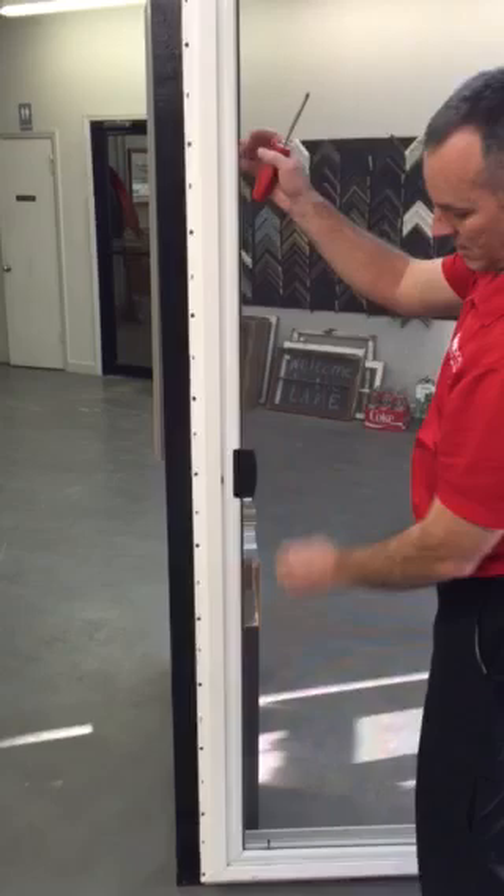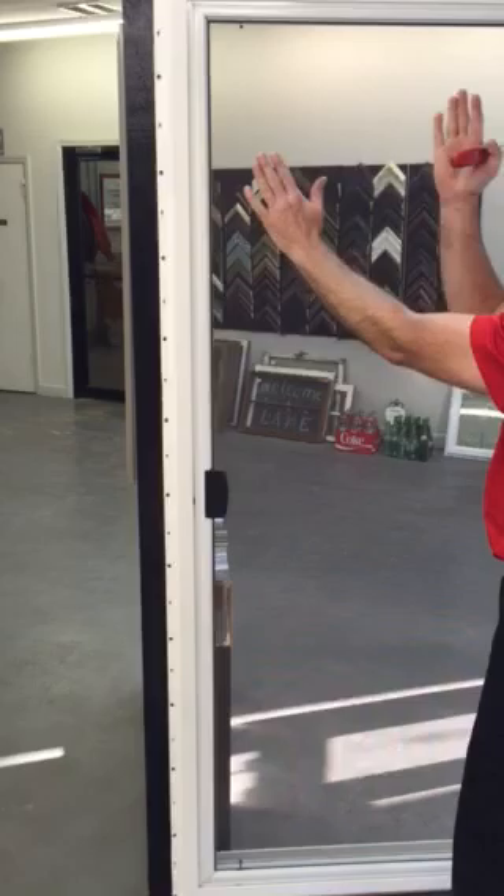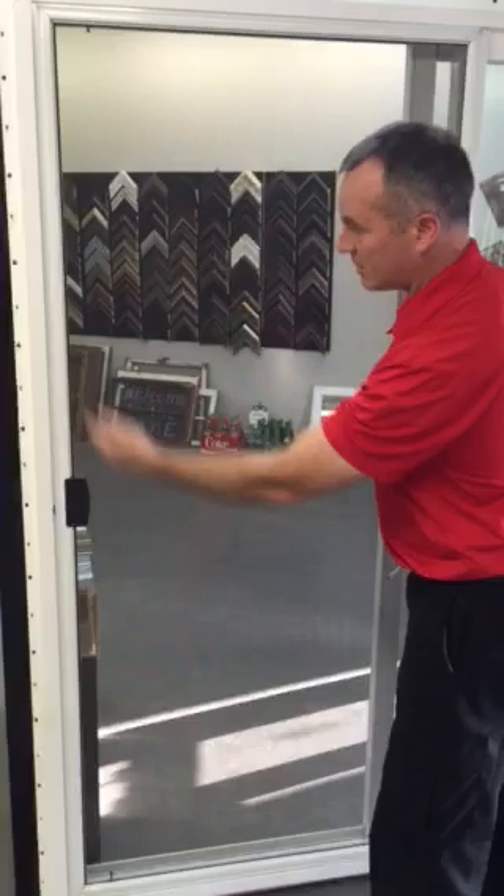If it has a smaller margin at the top and a larger one at the bottom, then you need to adjust the back screw to tilt the door that way. Or if it's the other way around, you want to tilt the door the other way. You can adjust the margin by adjusting one screw or the other.